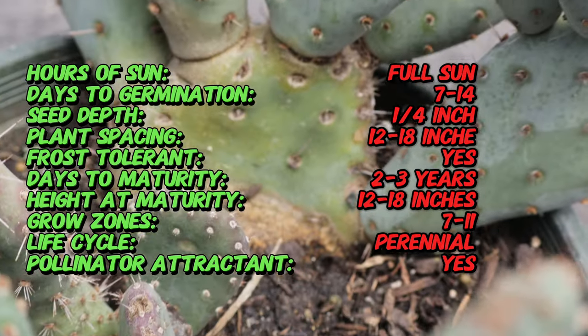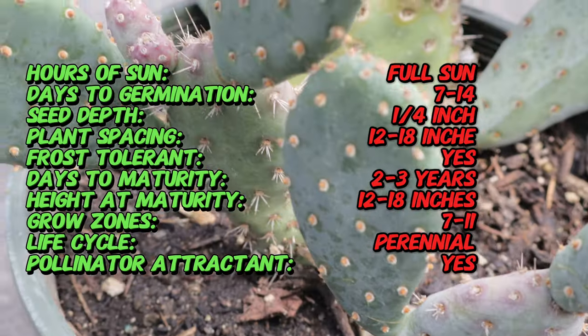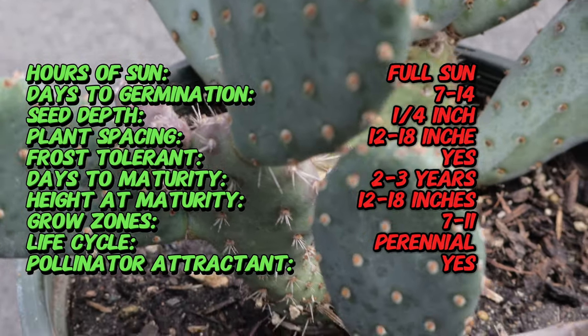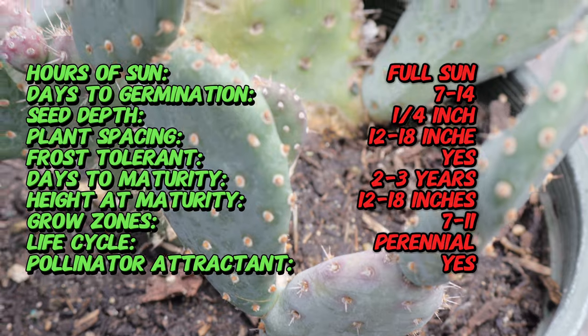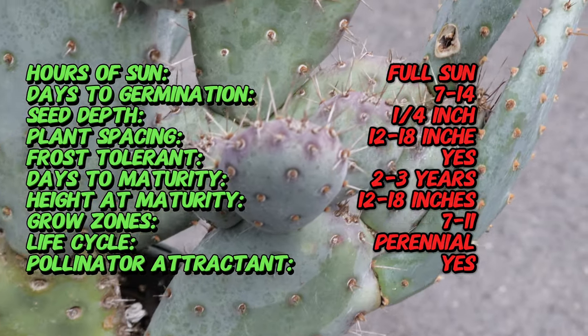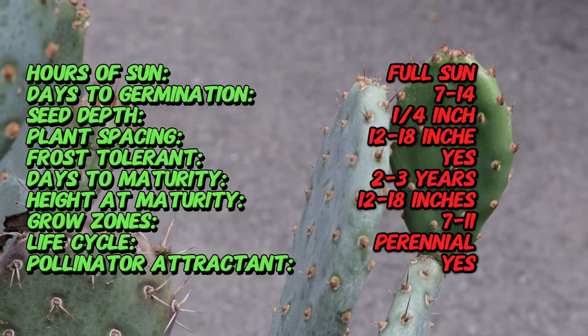Baby Rita is a dwarf Prickly Pear Cactus, typically growing to a height of 6 to 12 inches and spreading 12 to 18 inches wide. It features flat, paddle-shaped pads that are blue-green with a hint of purple, especially during cooler months. The pads are covered in small, hair-like spines called glochids, which can be irritating to the skin.